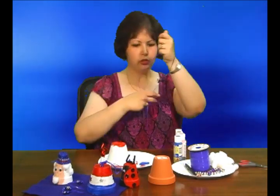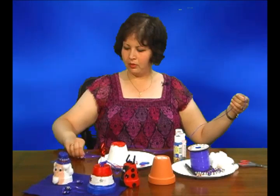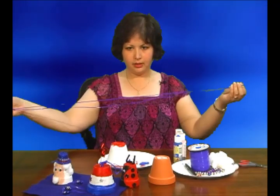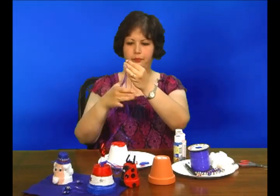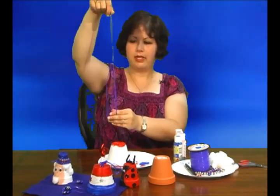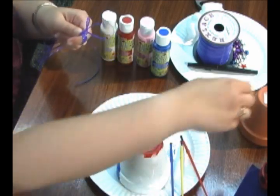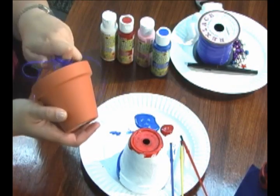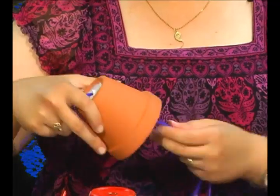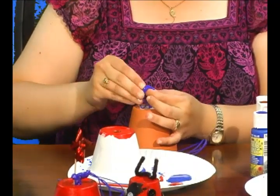You're going to take the lanyard and fold it evenly. Grab both ends and fold it in half, then fold it in half again, so that you have one loop on the bottom and two regular strands that are loose. You'll tie a double knot and feed it through the hole of the terra cotta pot, then tie a double knot or so that it won't slip and you'll be able to hang it.